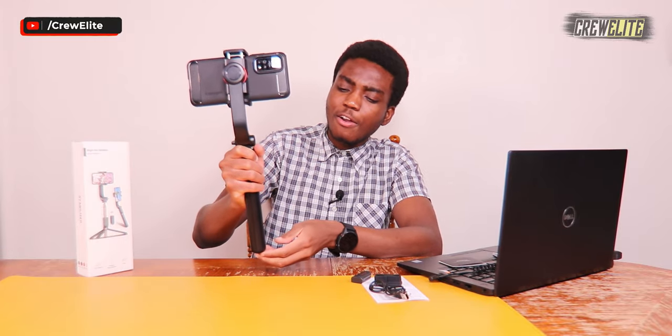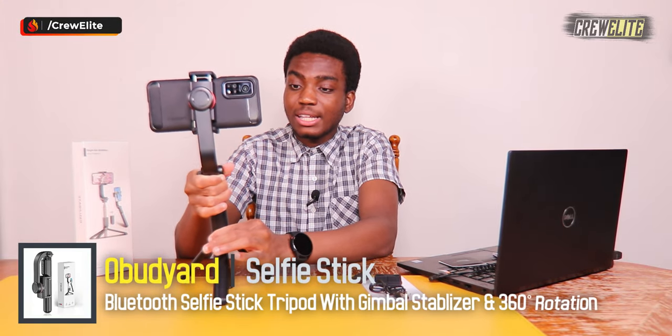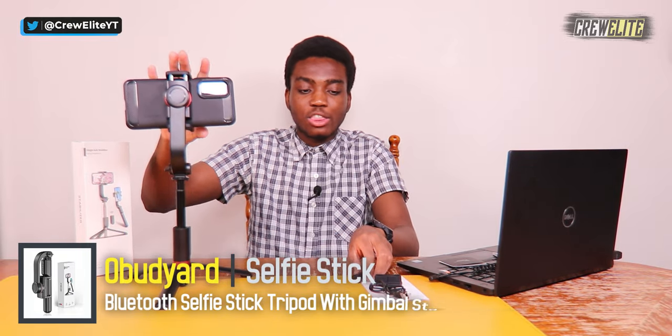For my final opinions about the selfie stick tripod from Obad Yard: it's a very interesting product that offers a lot of different features and capabilities. I really love the 360-degree mode. With this selfie stick tripod you can shoot in portrait mode or landscape mode, which most content creators will prefer. It's a very versatile gimbal that you can use in various different scenarios. That's going to conclude the video — hopefully you guys enjoyed this Tech Reviews and Gadgets episode.